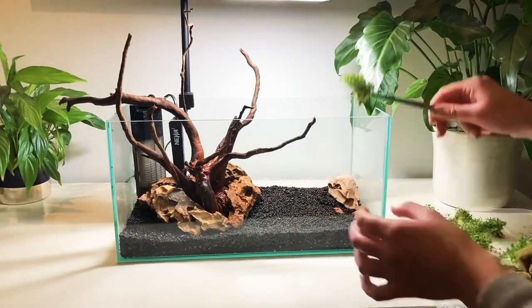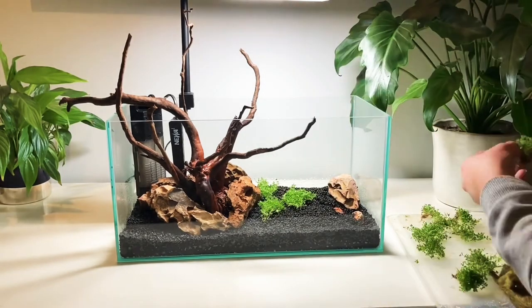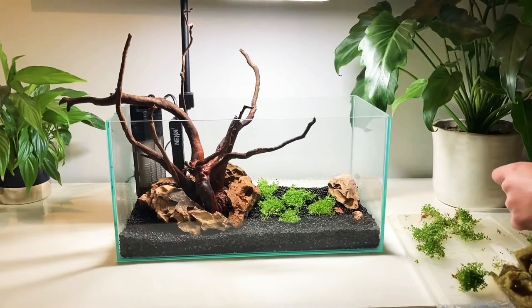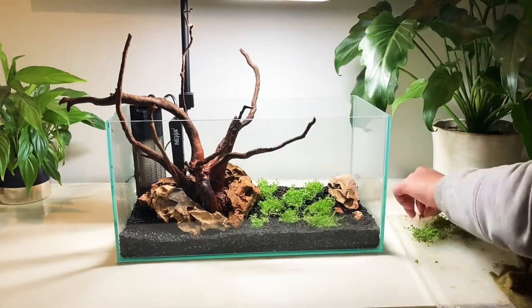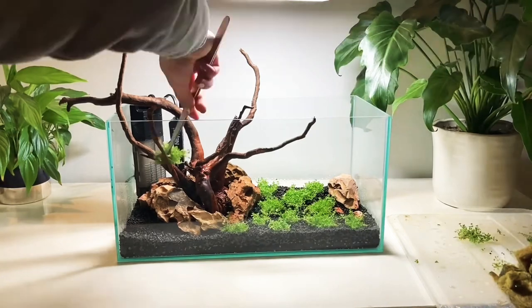Now each pot has been divided into portions it's time to plant them. I've got some planting clips here and I'm just holding the plants carefully by the roots and pushing them gently into the soil. This can be a bit tricky but you can push down lightly on the plant and this will help you remove the planting clips without pulling out the plant as well.